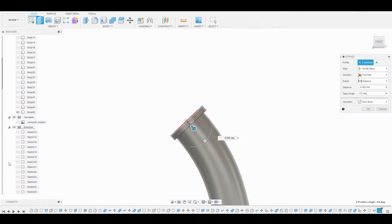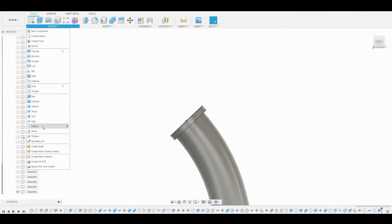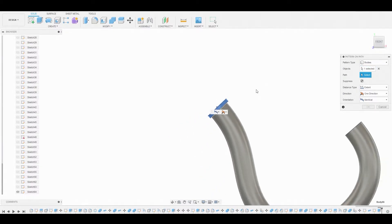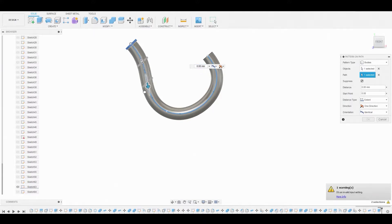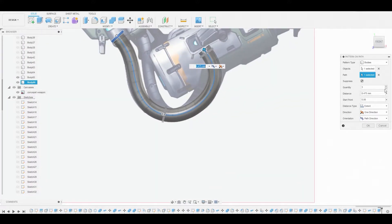Now let's turn back on the sketch we created for the pipe. We'll go to create, pattern on path, and change it from faces to bodies. Select the new body we created and set the path to that spline — toggling the sketch on so it's visible. We'll drag the arrow to follow the path, change the orientation from identical to path direction, toggle back on the concept to see what we're doing, and change the quantity from three to around 20. That looks okay, so let's hit okay.